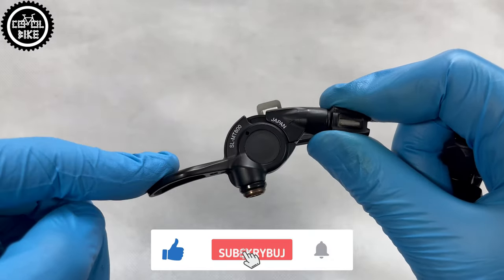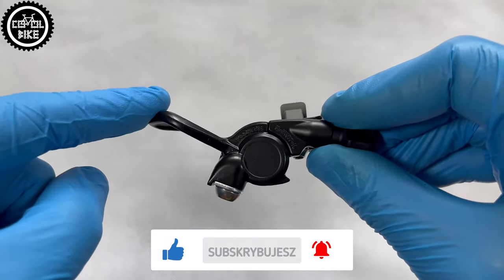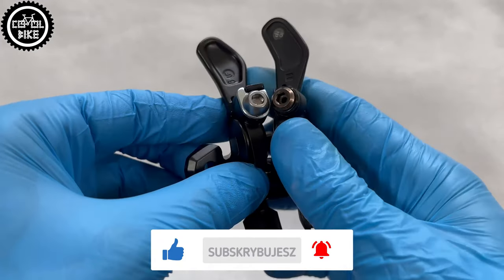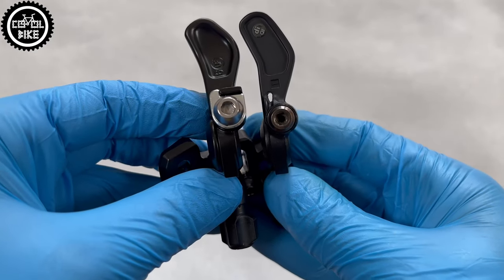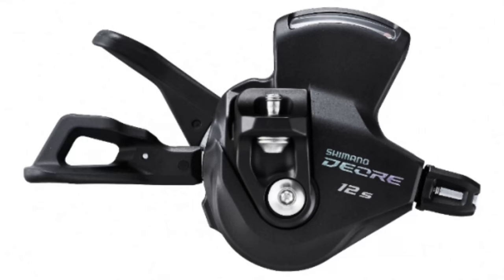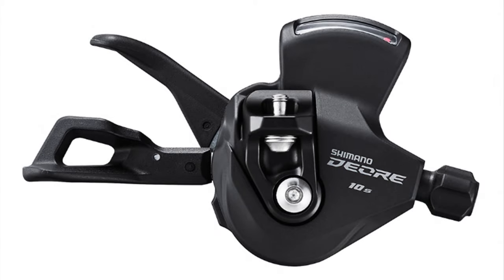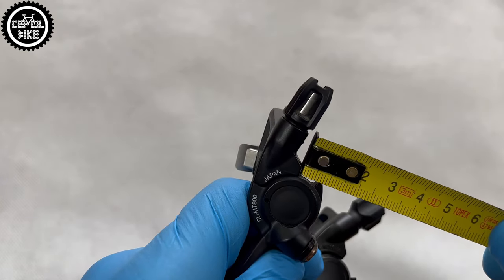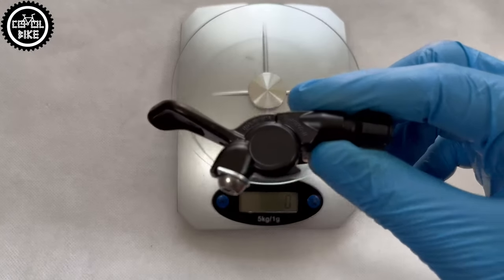The shape of their bodies and the levers are also different, but both are equipped with a spring. They differ also in the material from which they were made, painting, and screws holding the cable and barrel adjusters. The one on the MT800 is exactly the same as in the 12-speed Deore, SLX, XT, and XTR shifters, and the MT500 resembles Alivio and cheaper Deore variants.